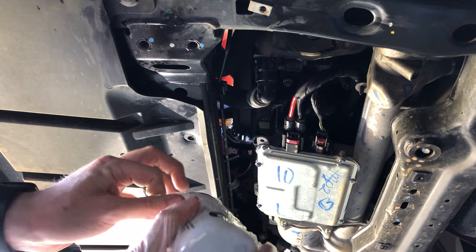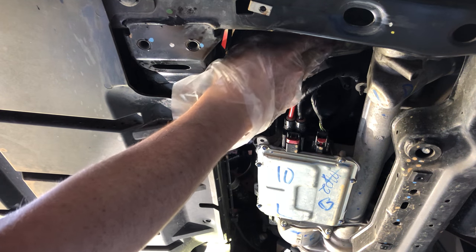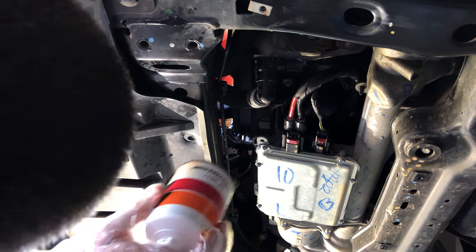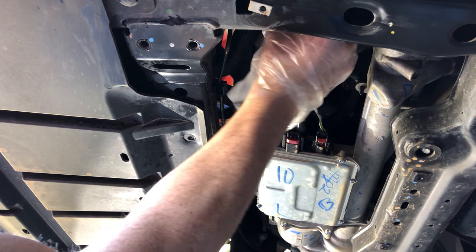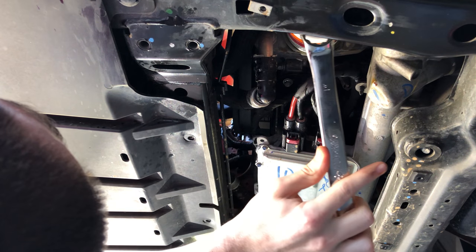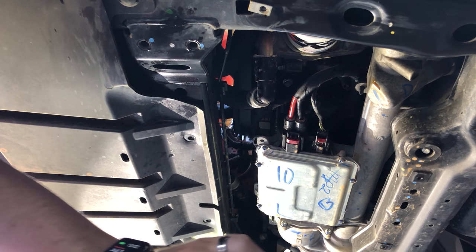We had a bit of a mess to clean up after the filter dropped — that's all right. Take your new filter. What I like to do is get a little of the old oil and run it around the ring just to soften it up a bit. Then go ahead and screw it into place. Get it fairly tight by hand, and then take your filter wrench or your wrench and go about three quarters of a turn.